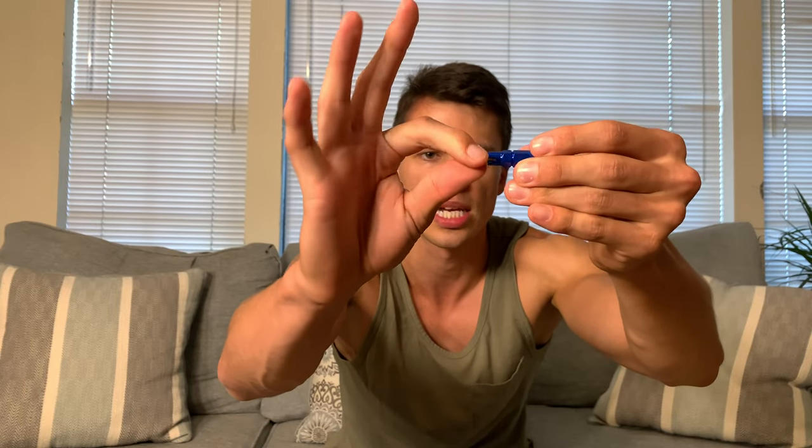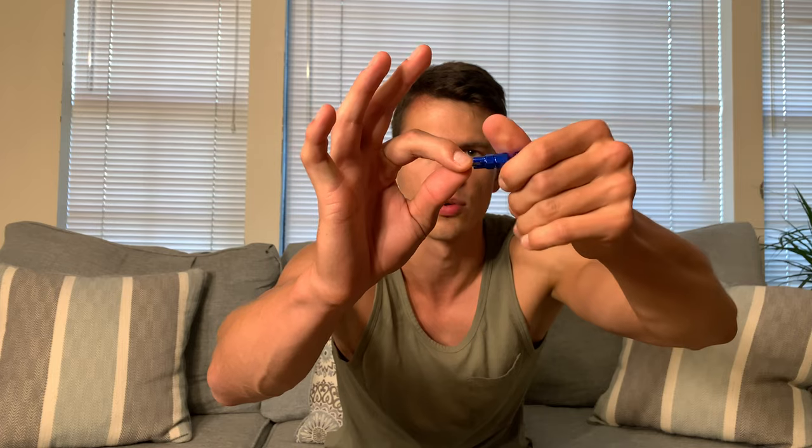So for the Presta valve, this end here just fits on just like so and that actually screws in — it's going to allow you to screw it in and out of your rim or out of your tire. And then this other end is going to be for the Schrader, so that gets in there and will take the Schrader valve out.